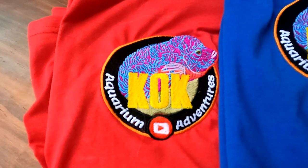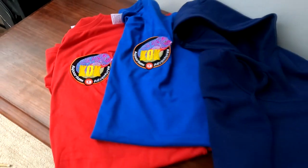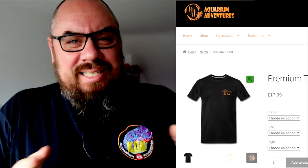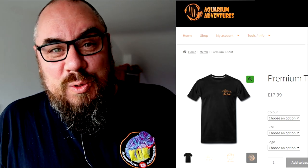Quick interjection: if you have a fishkeeper in your life, they might appreciate this as a festive present. We've got lots of merch including fantastic t-shirts, polos, and hoodies with embroidered logos. Check out the website aquariumadventures.co.uk for everything available. Get your orders in quickly because these are made to order and take a while to create and ship, so if you want them before Christmas, get in quick. There are also foods and other things on the website.